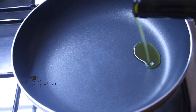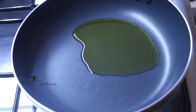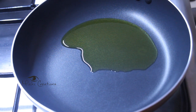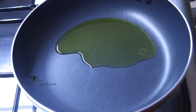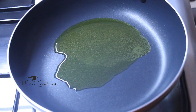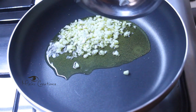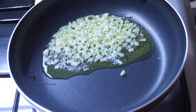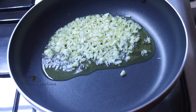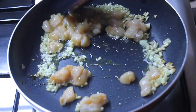Then add 1 tablespoon of olive oil. I will add butter and sunflower oil. Then add the olive oil and put the chicken in a little bit.